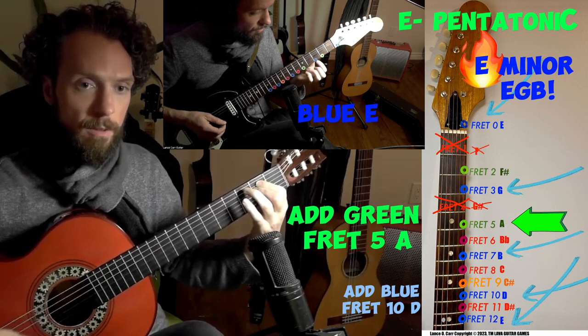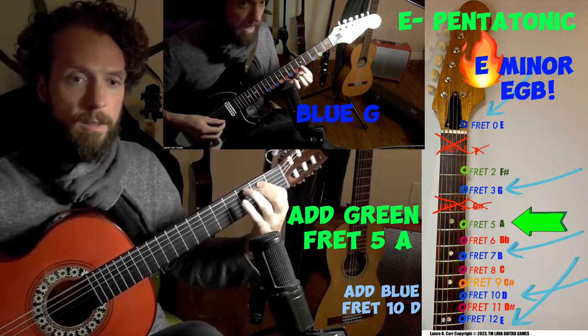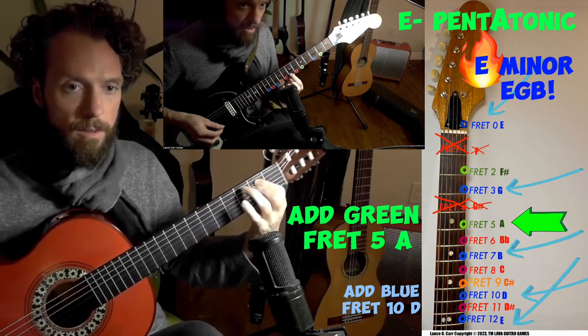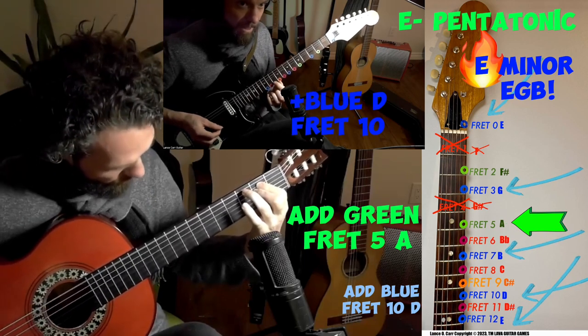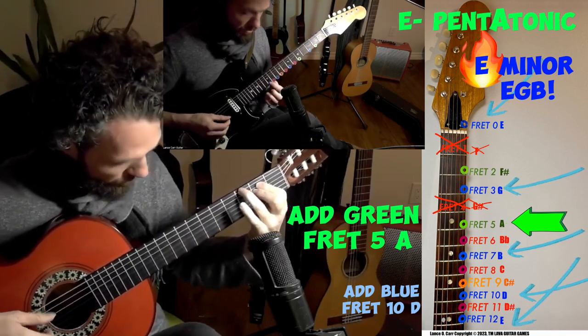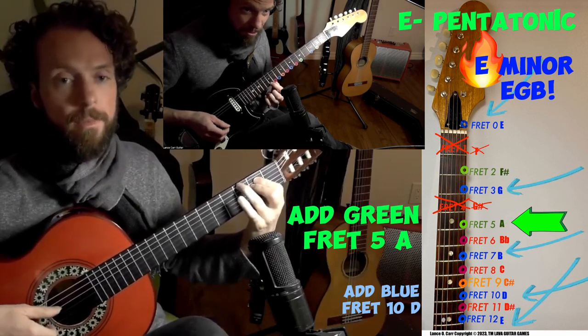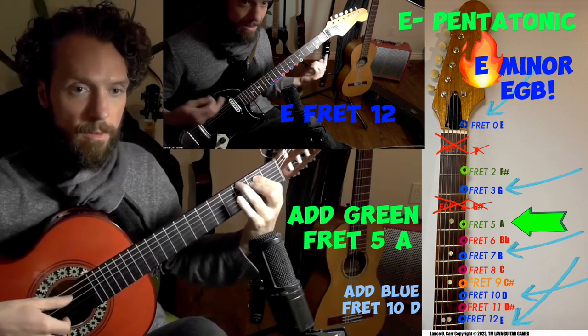E is open. G is fret three. A is green. B is fret seven — blue. Fret ten, that's the D. Fret twelve, that's the E. You just played a pentatonic minor scale. I'm sure you guitarists know that one — it's super cool. It's inside these colors.